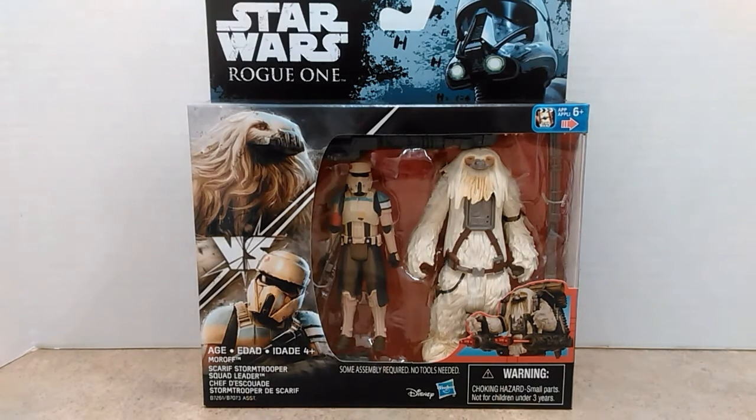First of all, the packaging for the Rogue One figures and vehicles is really nice. I really like the artwork with the Death Trooper and the TIE Fighters in the background. It's just really nicely done and a great collectible to keep around for years. In the upper right-hand corner there is a little sticker slash advertisement for the Star Wars video app that Hasbro has released with preset animation that you can unlock and videotape your action figures. That's really cool.